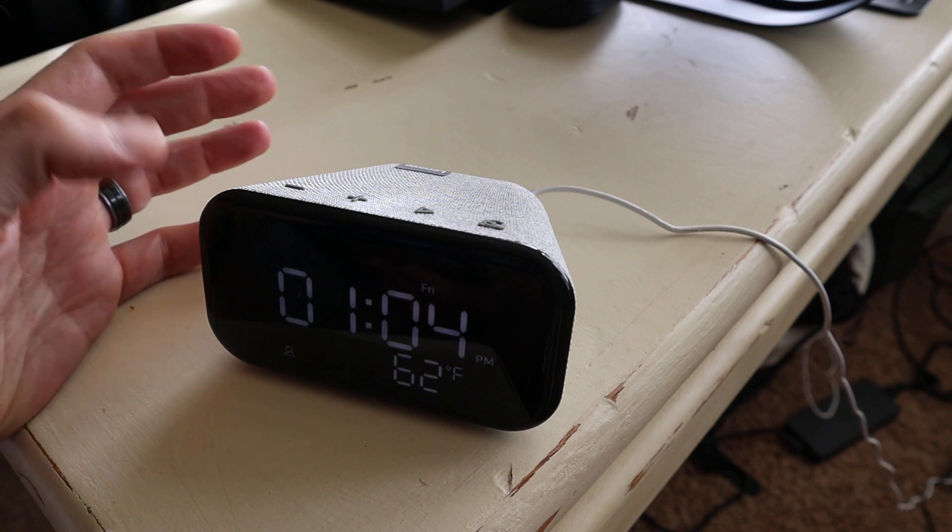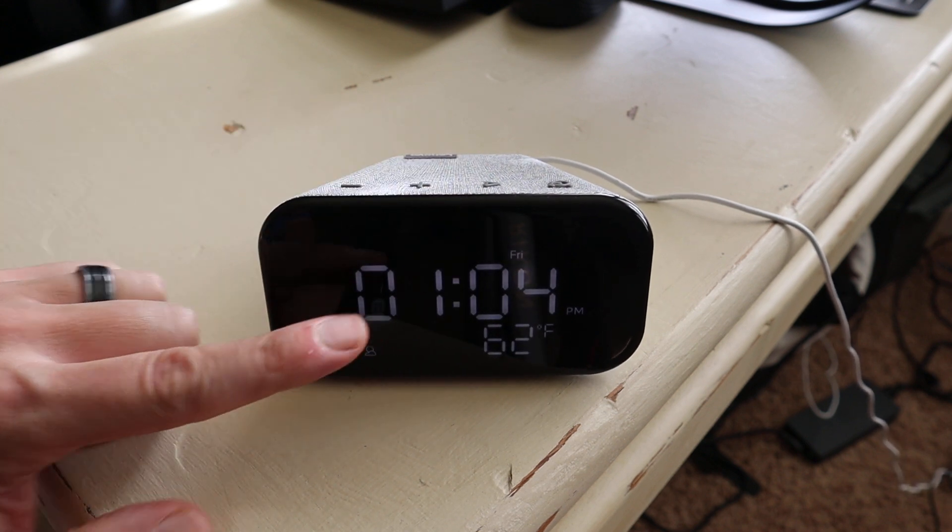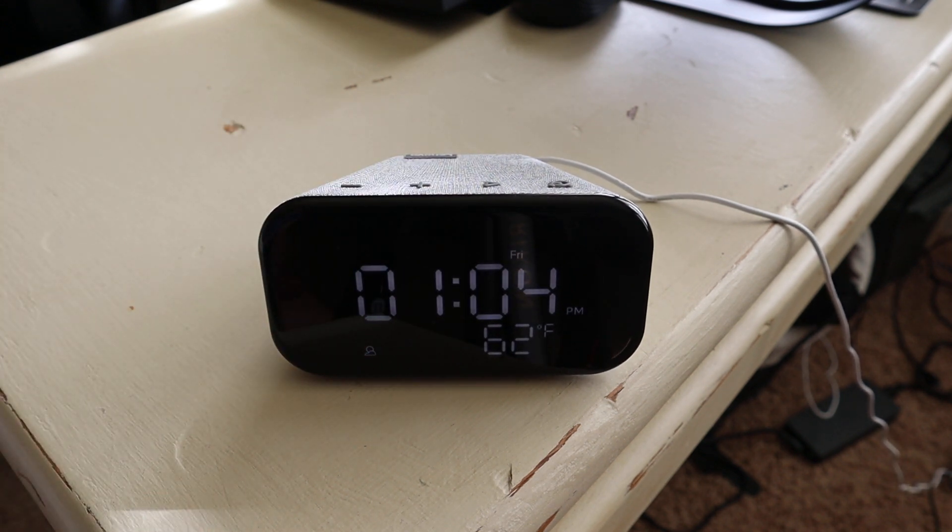I've been moving this around my bedroom a lot, trying to figure out the best place for it. One of the really cool things is that at night, this display gets really dim. It doesn't turn off, so you can still see the time in the middle of the night, but at least it does dim down, which is really helpful.